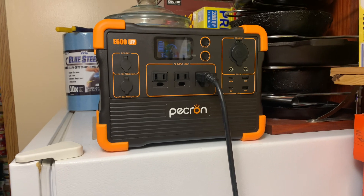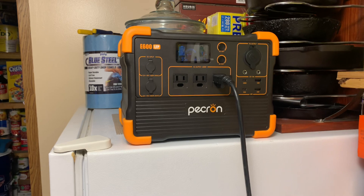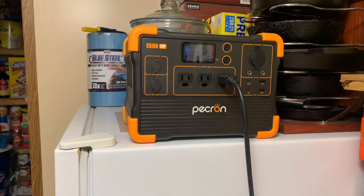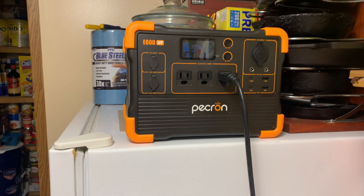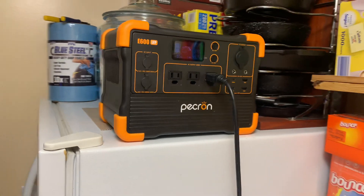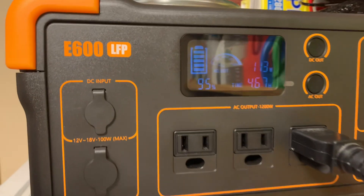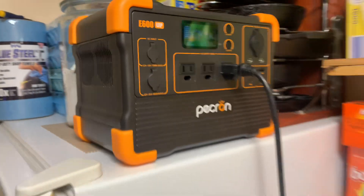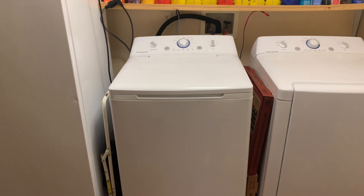A lot of people get on there and complain that theirs don't work, but I can't speak for them — this one here has been a jewel. I haven't had any problems out of it whatsoever. It runs every time. That is the Peckron E600 with LFP LiFePO4 batteries, and yes, I run my washing machine off of it every time.